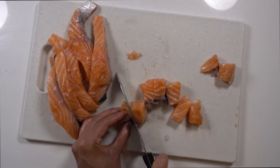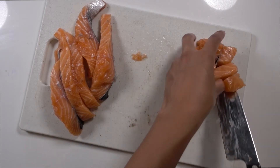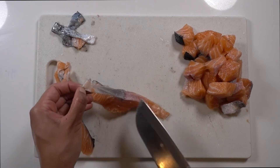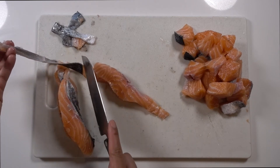To remove the skin, it's really easy. You don't have to — it's all just preference. All you have to do is just peel it off. You can use the back of a knife if you need, but it should come off pretty easily. And then you can just cut them again into about 1-inch cubes.